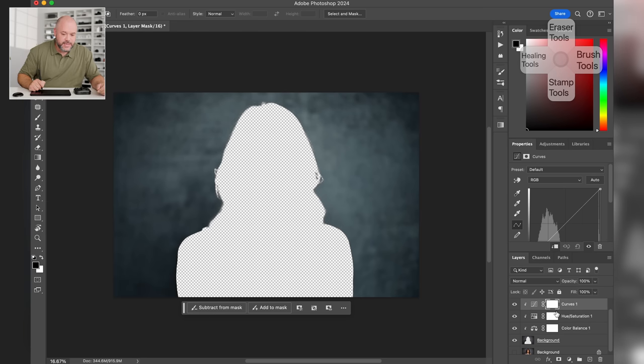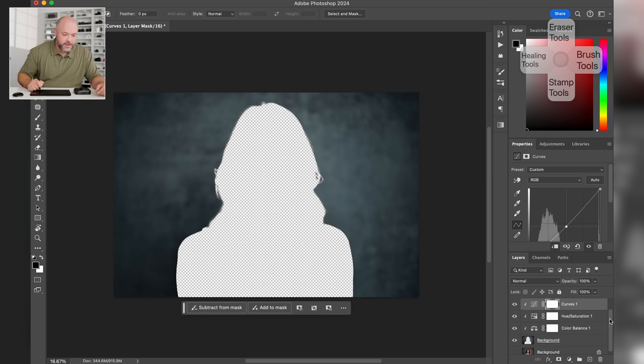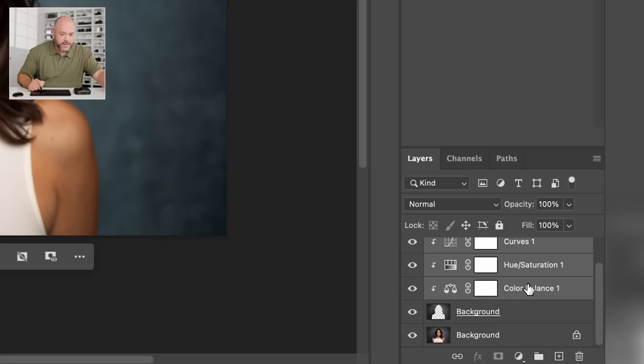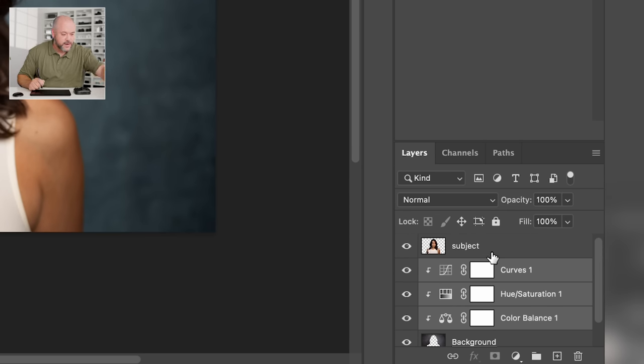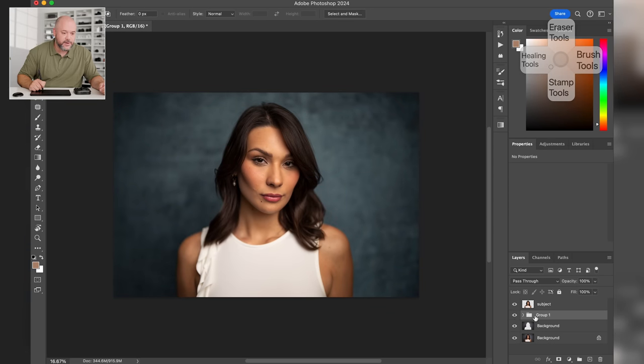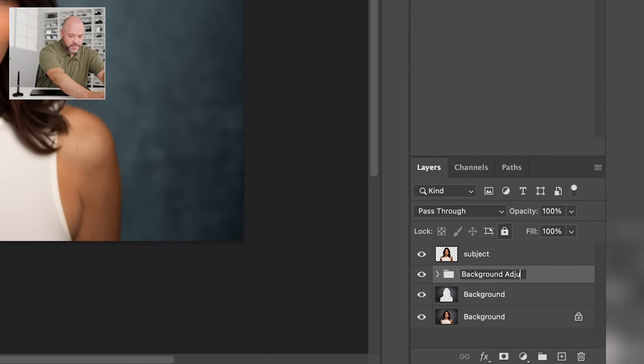Now go into the curves layer. I want to bring the midtones down just a little to add contrast. We'll bring the curve down slightly — before and after, you can see the background is toned down. Turn on all three layers to see the full result. Select those three adjustment layers while holding Shift, hit Command-G to group them, and name the group 'Background Adjustments' so we know where all those changes were made when we revisit the file later.